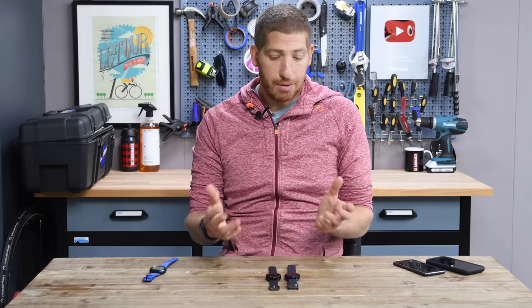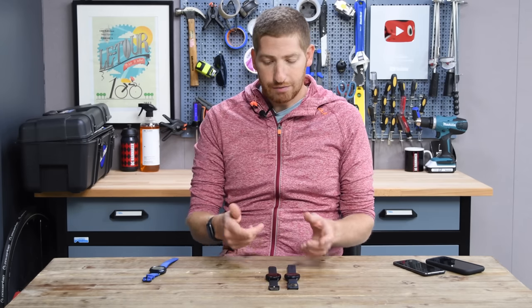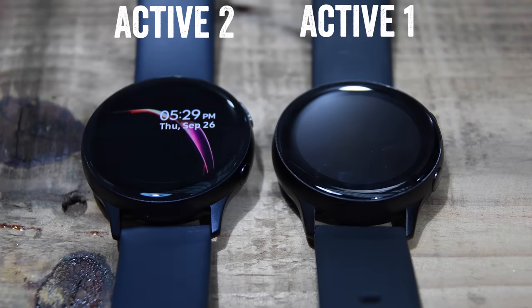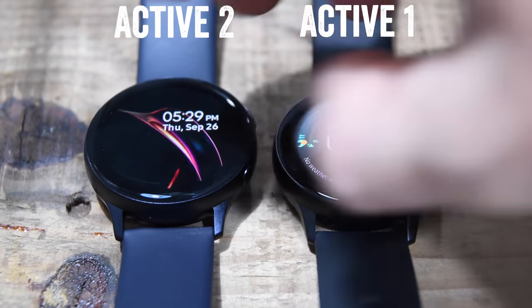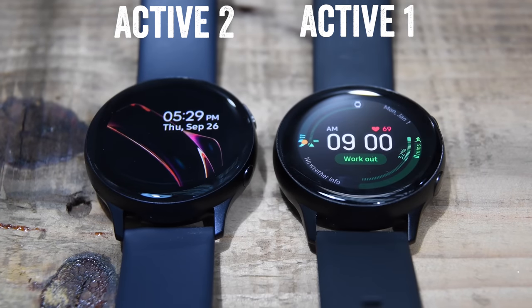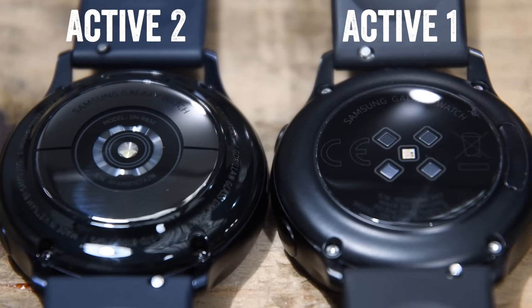Now let's talk about that new optical heart rate sensor. This is the biggest difference between these two watches from a hardware standpoint, because if you look from the top down, they look virtually identical, and when you turn them on, they're still pretty similar in terms of display brightness. Obviously I have different watch faces on them right now, but it's when you turn them over that things are dramatically different.